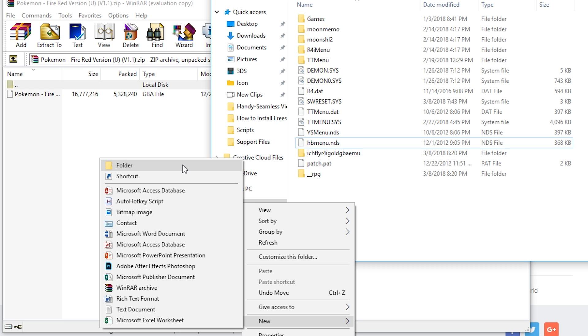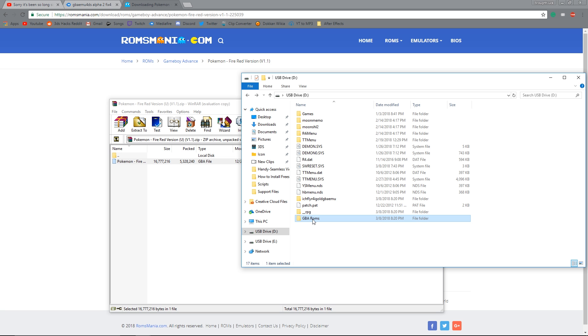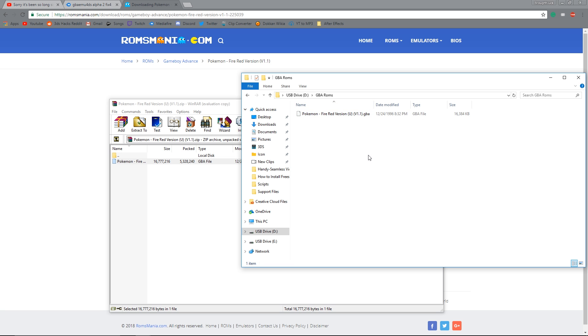You'll want to create a folder called GBA ROMs in your microSD card. Then drag the ROM file to that folder.